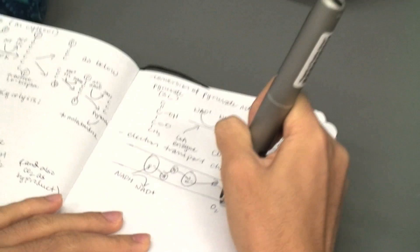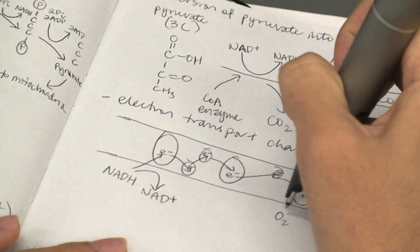I feel like this LiveScribe notebook changes the way that I take notes as the class scribe. With the pen and the hard copy notes, I've essentially put the teacher into this book and made it available for everybody.